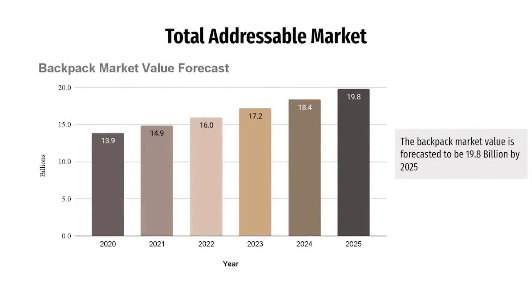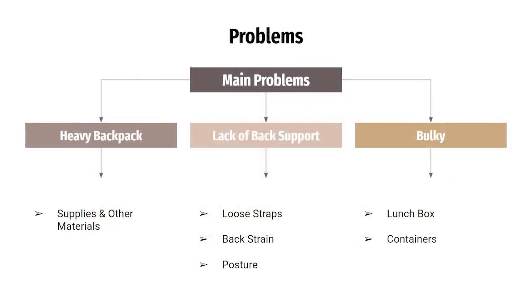Did you know that the total addressable market for backpacks will be $19.8 billion by 2025? The problem with traditional backpacks is that they do not solve consumers' pain points. These issues include the heaviness of the backpacks, the lack of back support traditional backpacks offer, and the bulky design which requires accessories like lunchboxes and containers. When interviewing students, 64% reported having back pain at some time because of backpacks.